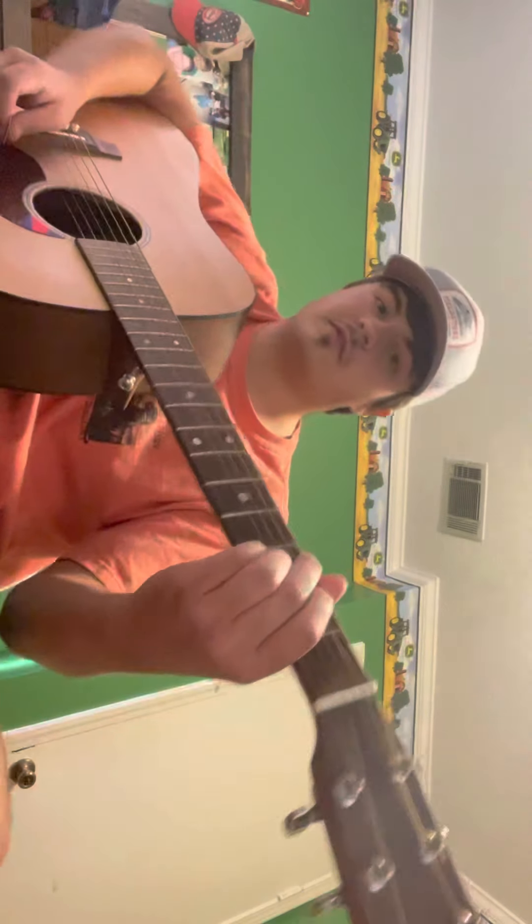Some of y'all may not know that in between these little lines right here — these little sections like this, where you'd put a capo in — those are called frets. I'll get to the capo in a little bit, but those are called frets. And the more you move up, the more high-pitched it gets. I'll explain all that in a little bit, but I'll teach you some chords first.